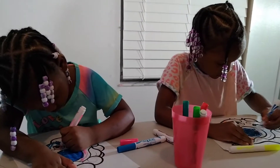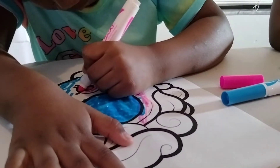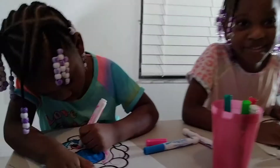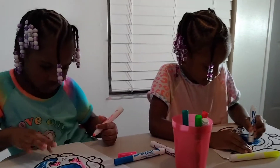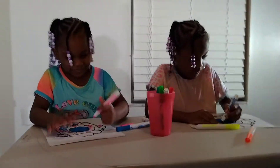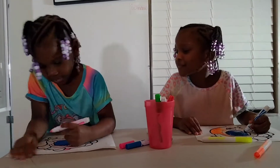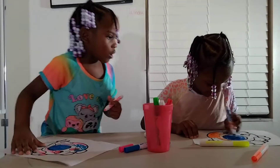Three marker challenge, Shopkins coloring with Cory and Cosplay House. Make sure you like and subscribe.